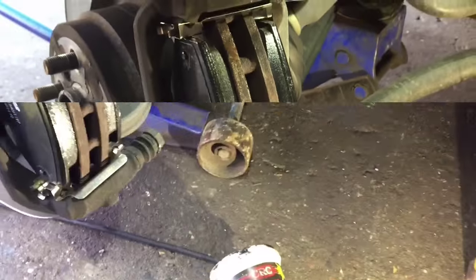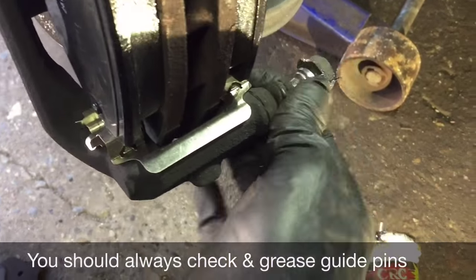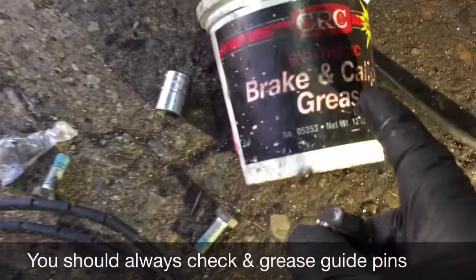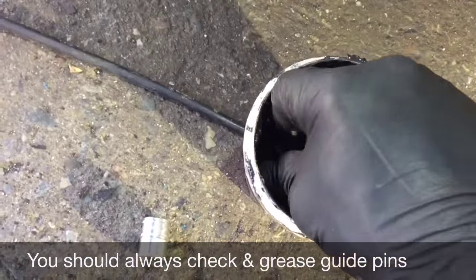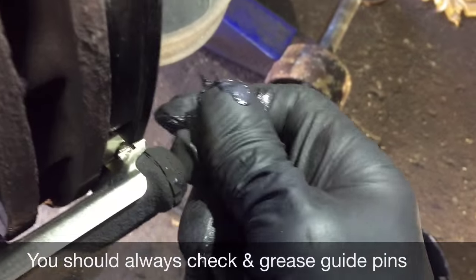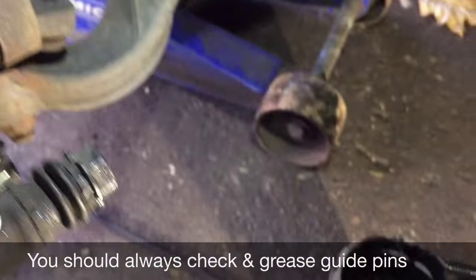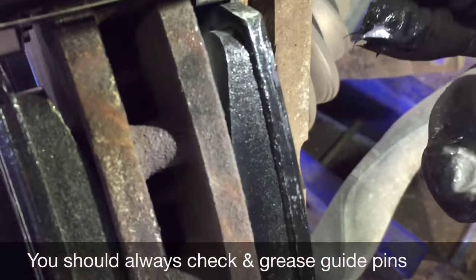Let's put the caliper on. But before we do that, we're going to take our guide pins out over here, take them out, and put grease on them. We're using brake and caliper grease — we'll simply dip them in and stick them right back inside where we took them out from. Look how nice they're moving now. We'll take the top one out also, dip it, and put it back.